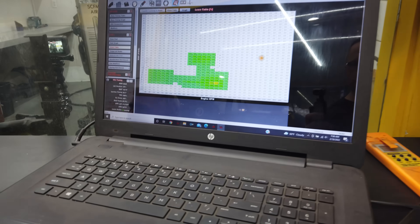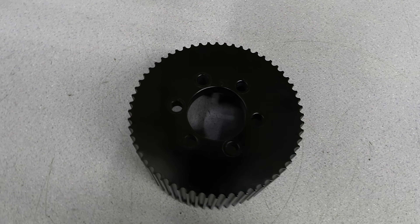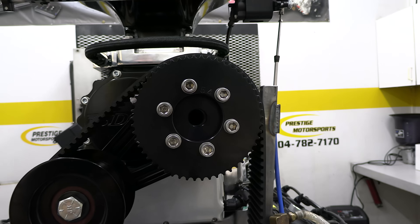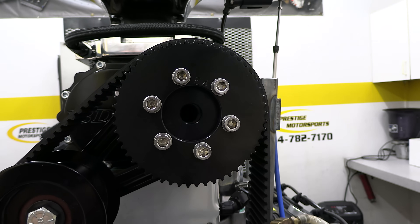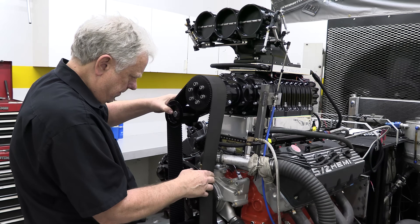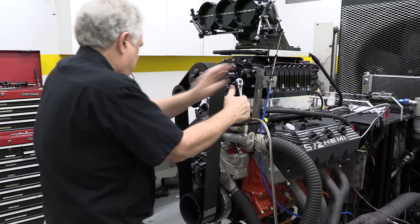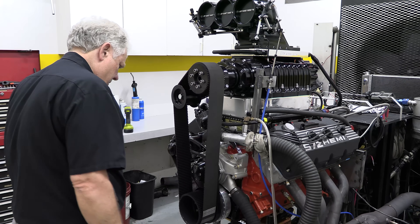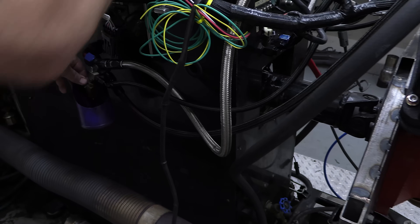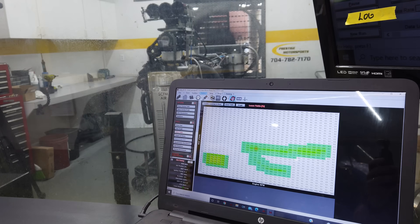Senior pulled the big 60-tooth upper pulley and replaced it with a smaller 54-tooth pulley. Reducing the size of the upper pulley in relation to the lower pulley on the crank spins the blower faster to produce more boost. We'll call this the race trim setup. We also replaced the 93 octane with VP C16 race gas. Hook up the disco ball — it's time to party.